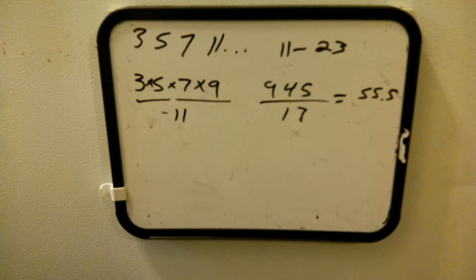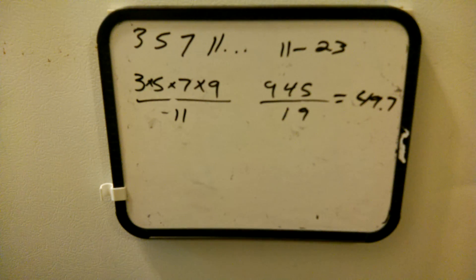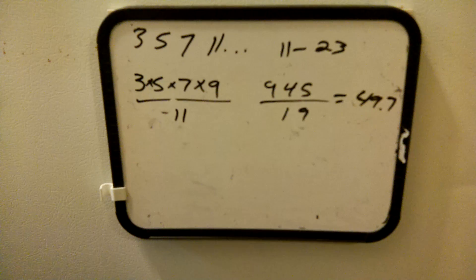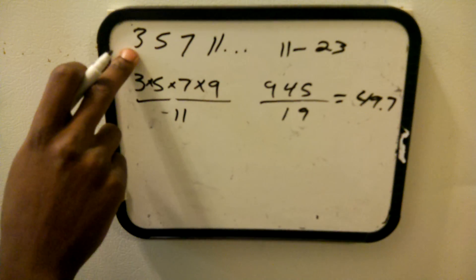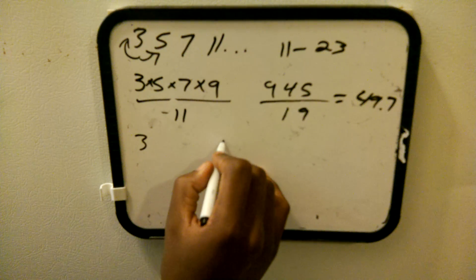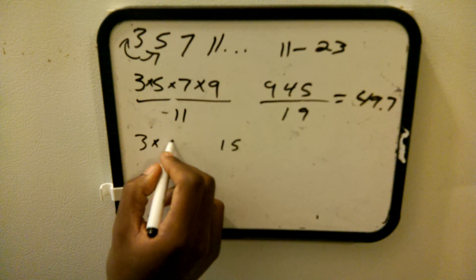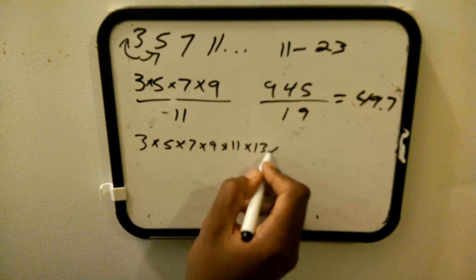Do you get the point? See how it works? Let's try 19 — it comes out to 49.7. Now, this only works from 11 through 23. To find larger prime numbers beyond that, instead of doing 3 times 3, you do 3 times 5, which is 15.